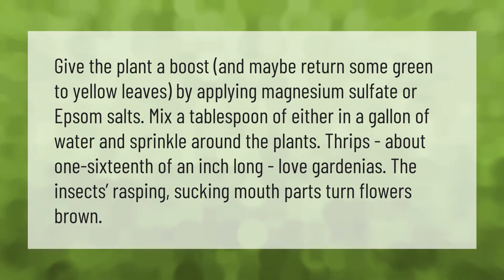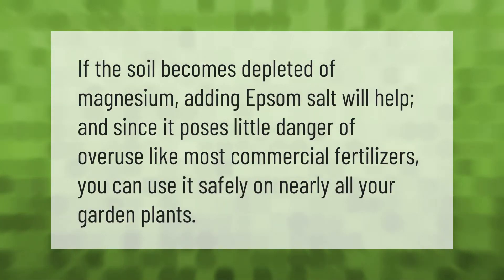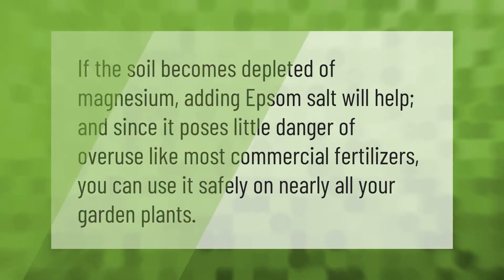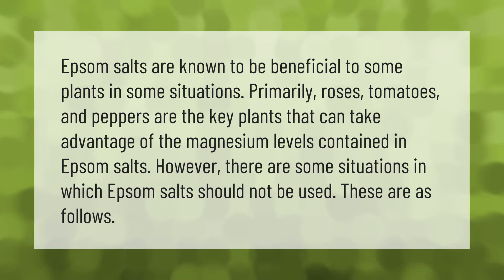Thrips, about 1/16th of an inch long, love gardenias. The insects' rasping, sucking mouthparts turn flowers brown. If the soil becomes depleted of magnesium, adding Epsom salt will help, and since it poses little danger of overuse like most commercial fertilizers, you can use it safely on nearly all your garden plants.